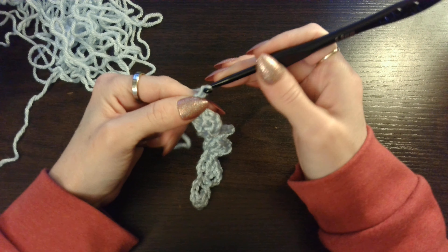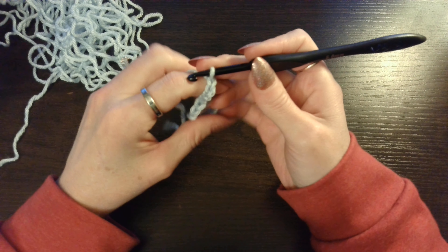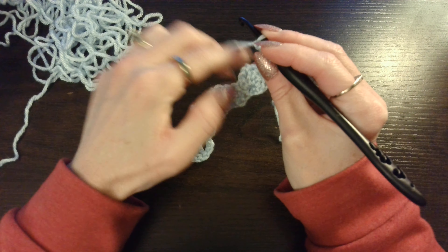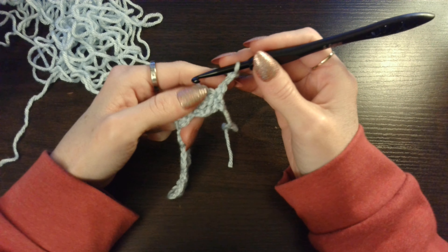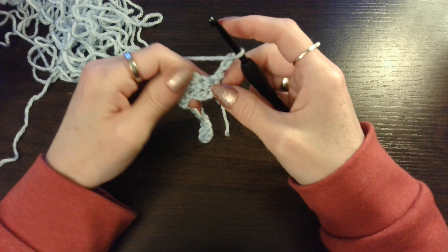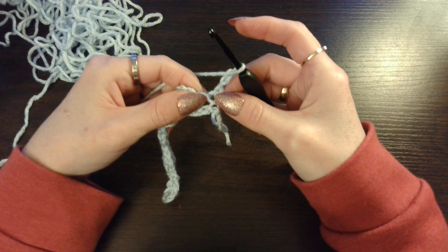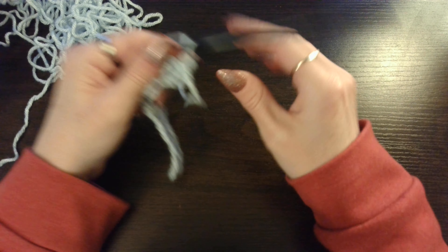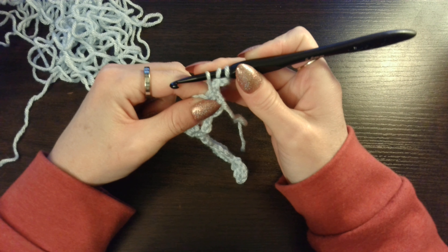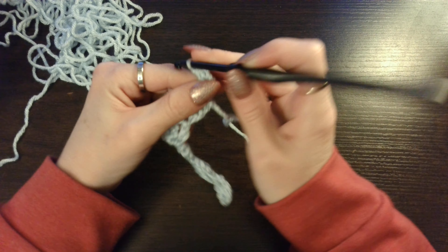We are going to chain 3 and turn our work. And this is a 1-row repeat. So we are going to double crochet in the first single, which is right here. We are going to yarn over, insert our hook, pull up a loop. 3 loops on your hook. Yarn over, pull through 2. Yarn over, pull through 2.